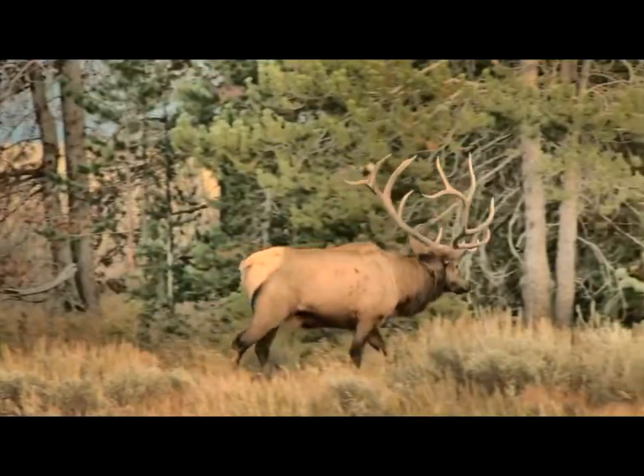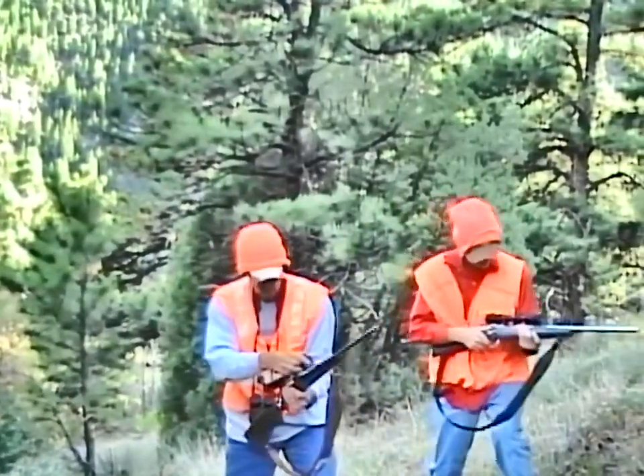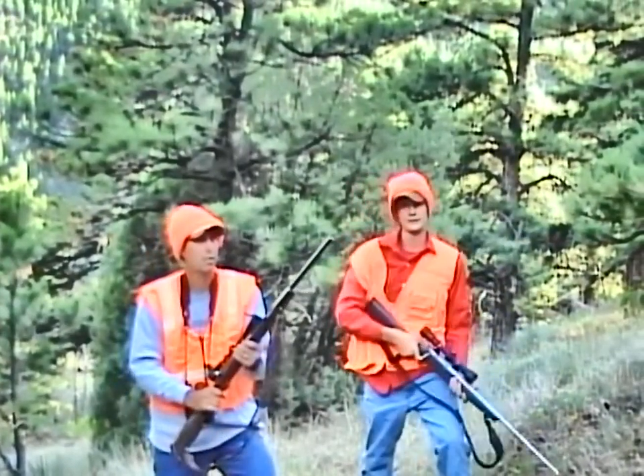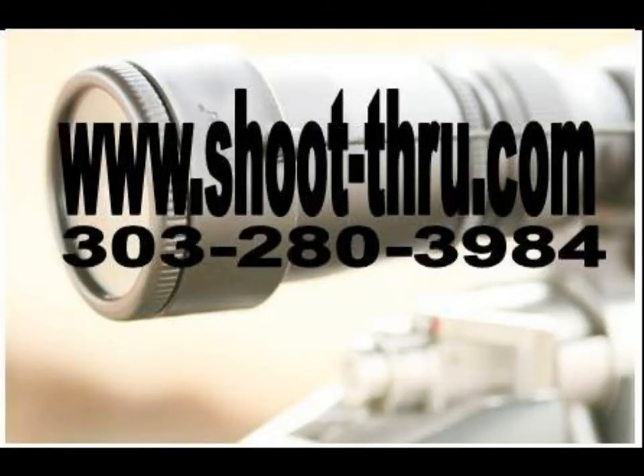Make that shot when seconds count. Great shot, son! On the web, shootthrough.com